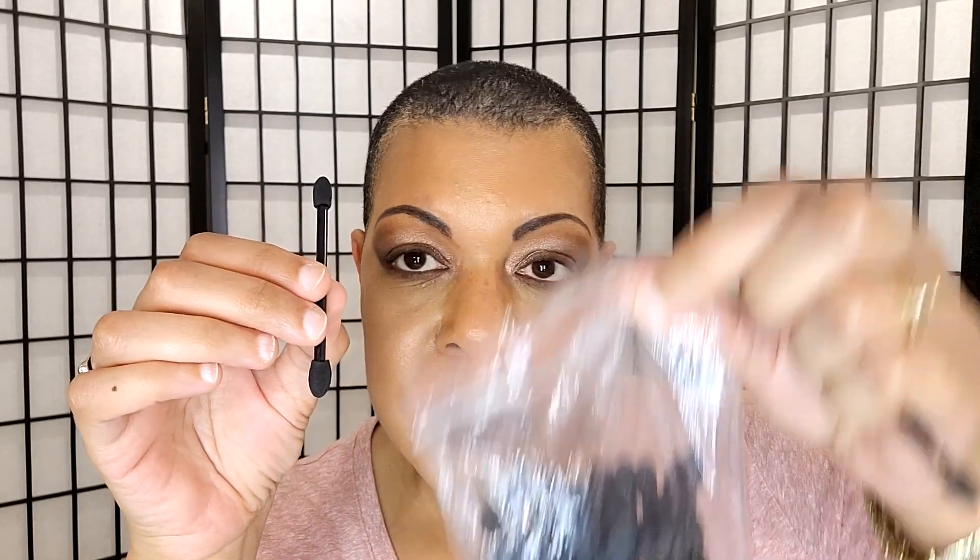Y'all know I go through these because I use them for swatches, I use them for shimmers, I use them for Pat McGrath's Celestial Shades. They looked like they would be like the ones that I got from Amazon. This is the T-Moo one — I just opened up one of the containers, one of the plastic bags.